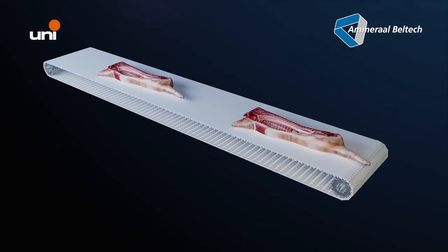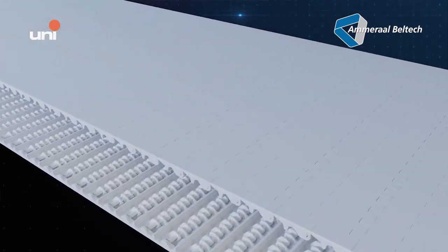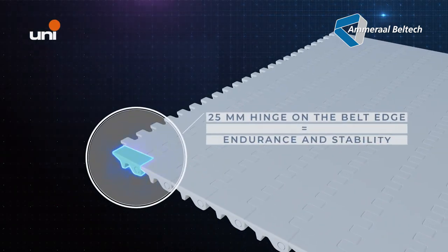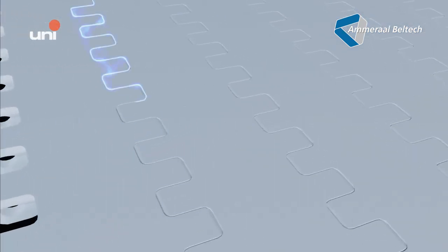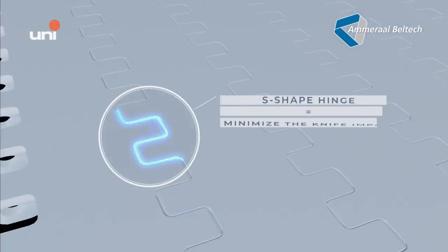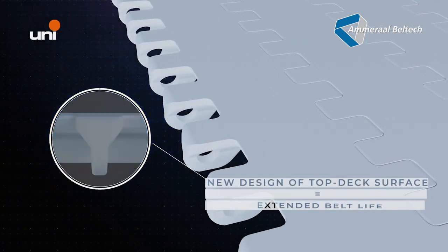The Uni DTB cut-resistant properties guarantee a significant reduction of link and hinge breakage. The strong 25-millimeter hinge on the belt edges improves endurance and stability. Its S-shape hinge and the improved design of the top deck minimize the knife impact area, increase impact and wear resistance, resulting in extended belt lifetime.